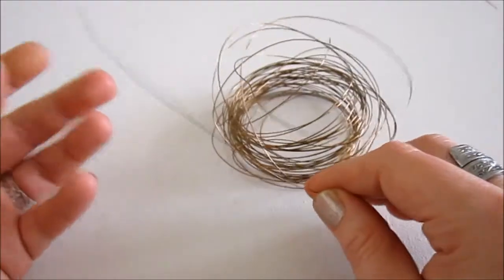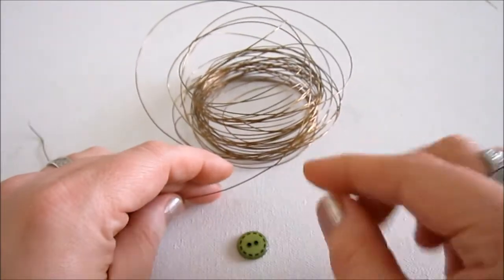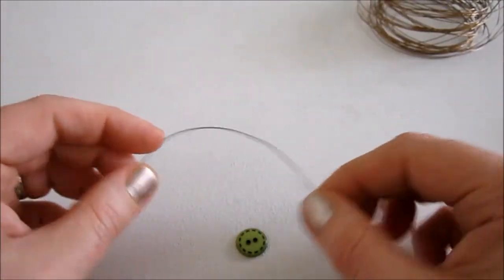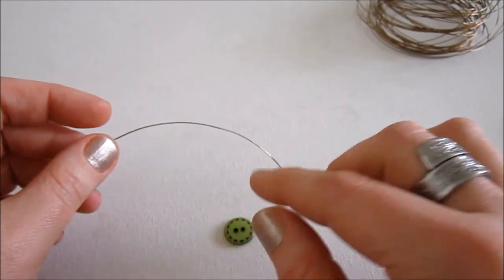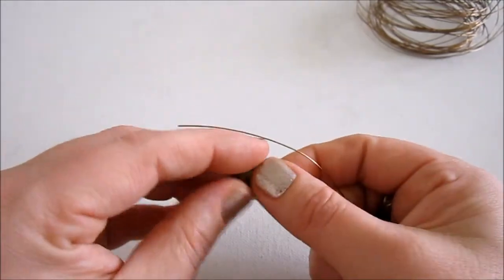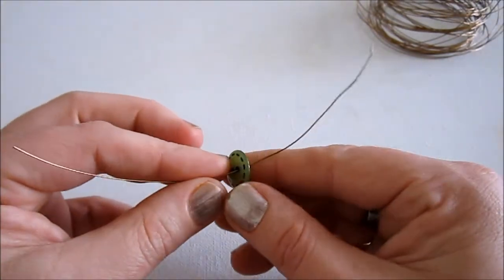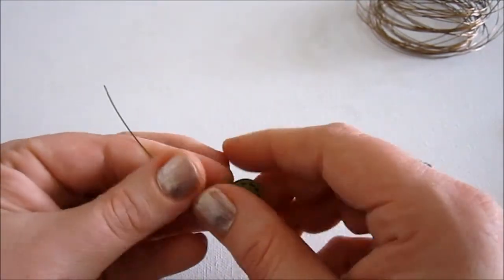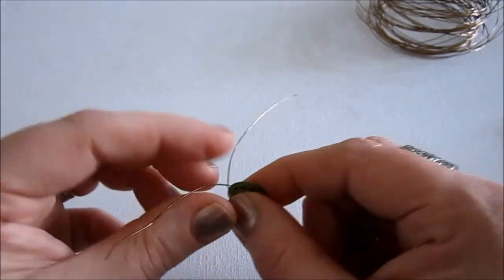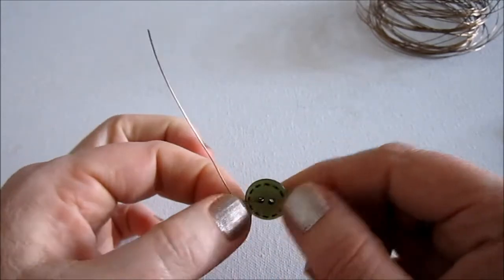Alright, let's get started. I have my wire and I'm going to start by taking a button and making a charm out of it. I'm just going to cut some wire — depending on how big your button is, it will depend how long you need your wire, but mine is about five inches long and my button is just about an inch. To make this into a charm, we're just going to thread the wire through one of the holes in the button and get it in the middle. Now I'm just crossing over the wires and making a twist.